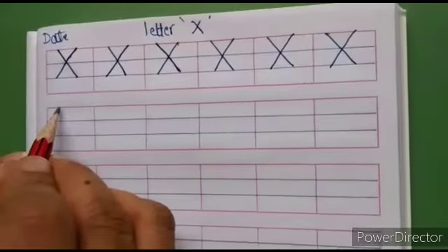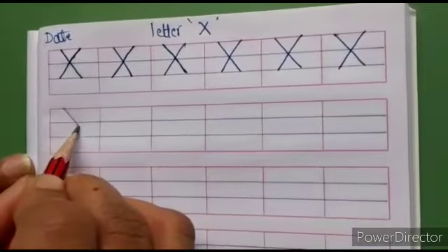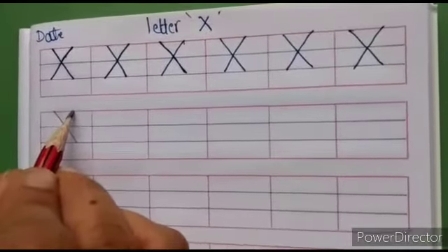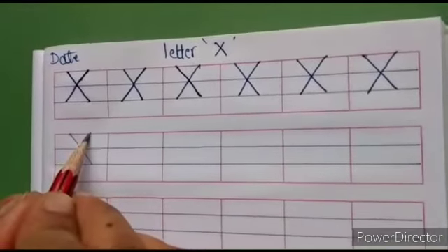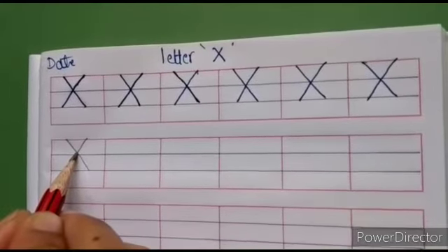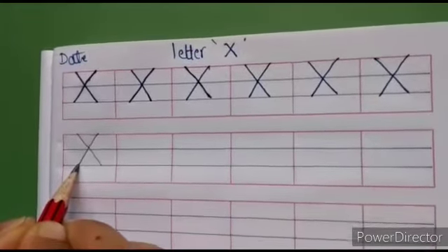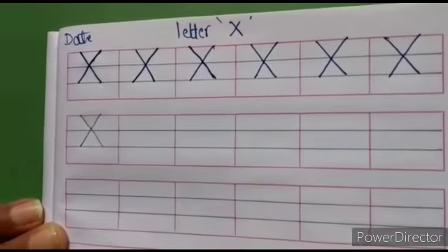First, keep it on the top red line, write slant line to the right side, touch the second blue line. Then lift your pencil, keep some distance, again keep it on the top red line, write slant line to the left side, crossing the first slant line and touch the first blue line and again touch the second blue line. This is the X pattern.